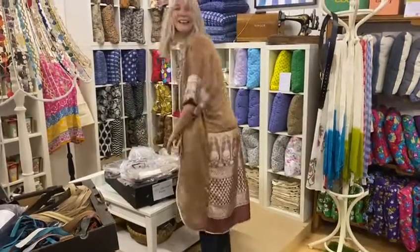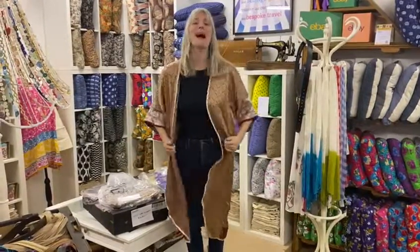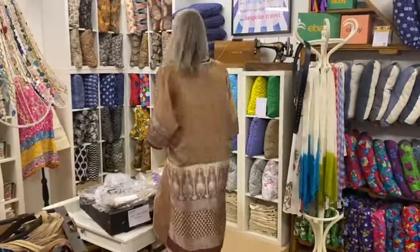Hi Fritha, what are you showing us today then? I'm showing you something which is very exciting. It's one of our first DIY packs and it's called the DIY sari kimono. I'm wearing a sari kimono which I made myself.